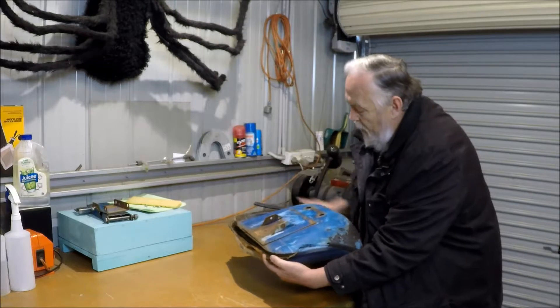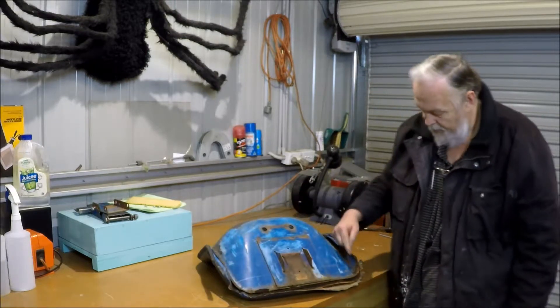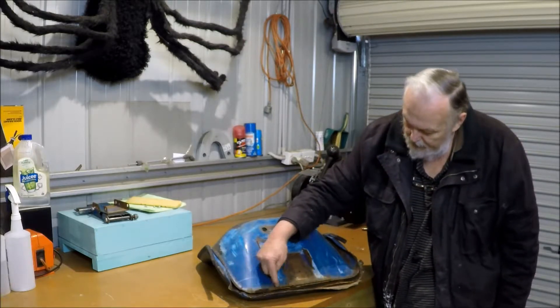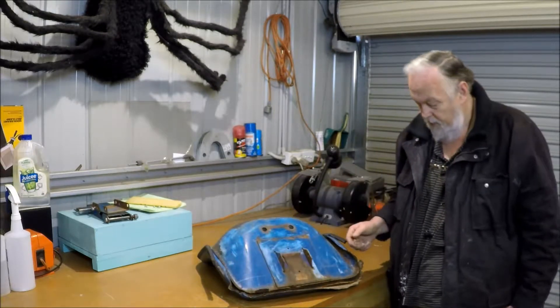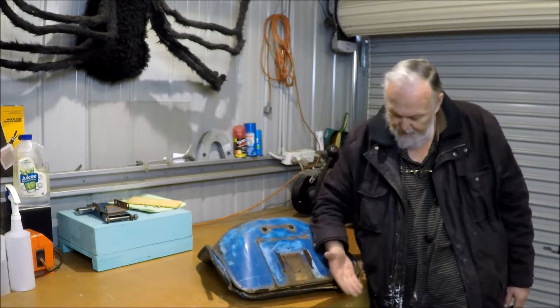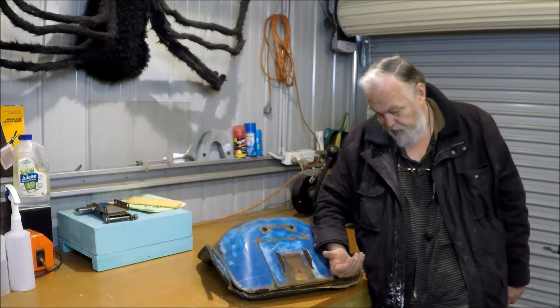I'll put that piece of metal on, then get the oxytorch out, and working around here, I will start shrinking it. Once I've shrunk it a fair bit, I should be able to turn it from being flat like this to having a nice little curled up edge on it.